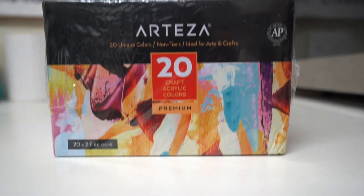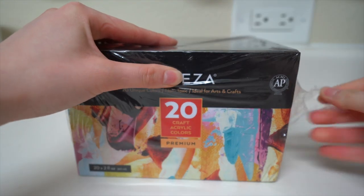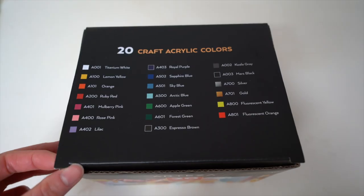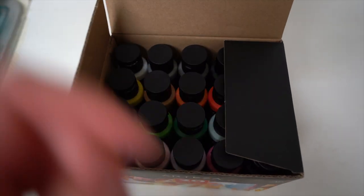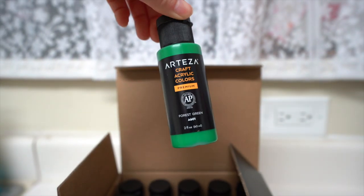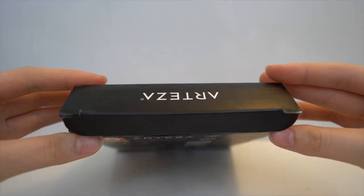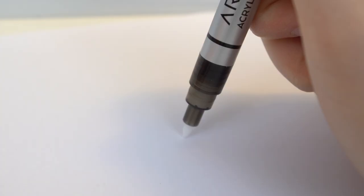Now I'm going to start painting. I want to thank Arteza for sending me these products for review. This is not sponsored, so I'm not getting paid to make this video, but they were kind enough to send me a set of art supplies. You'll be needing acrylic paint for this video, and it doesn't really matter what brand you use. Arteza also sent me this pack of acrylic markers — they're basically paint pens and they're very convenient for painting small details.